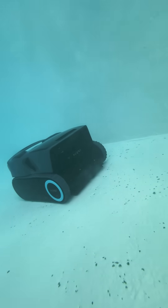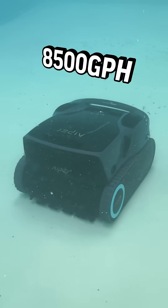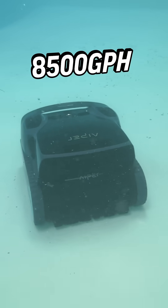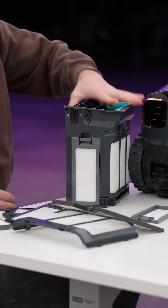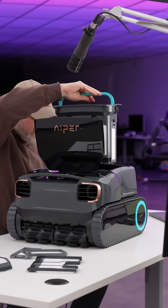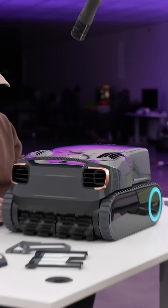When it comes to suction power, it's measured in GPH, and this one's got 8,500 — with enough suction to effortlessly remove dirt, debris, and even fine particles. Once that debris enters the robot, it's got a micro-mesh ultrafine filter. This patented filter can capture even the smallest debris.